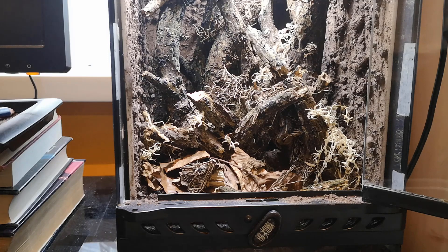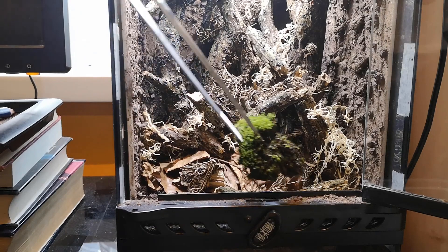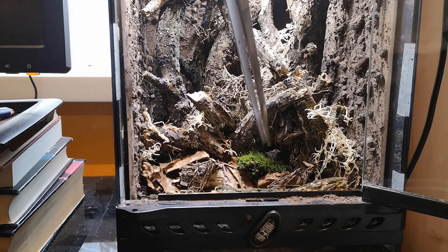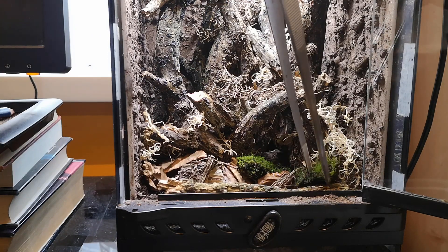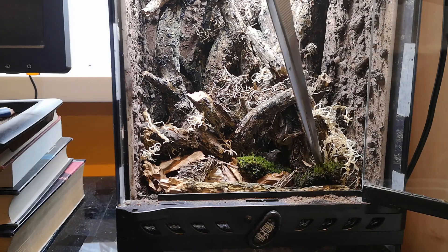With the moss mantis, if you keep them dry in a brown background they tend to go brown themselves to camouflage, but if you keep them in high humidity with a luscious green environment they look like they do in the wild — with those really green patterns — and that's what I wanted to encourage.